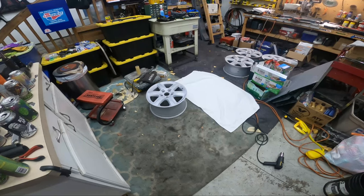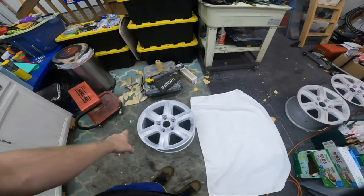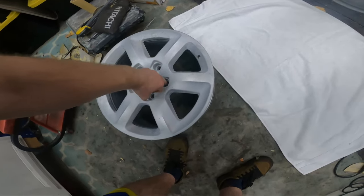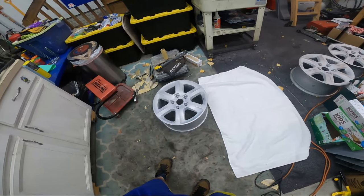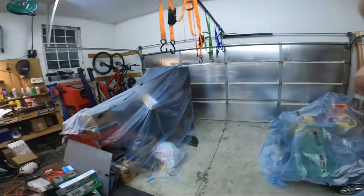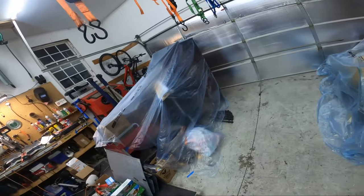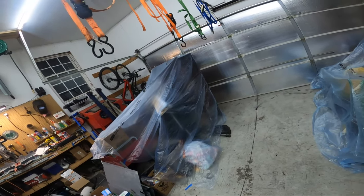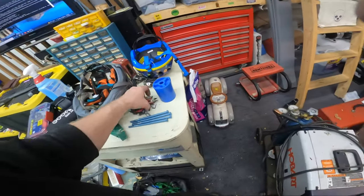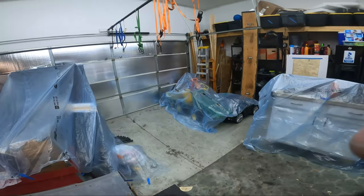I need to figure out a way to hold the wheels up because I want to paint everything at once — the back side, then flip and paint the front. I hung a bunch of straps using some wire. I'm almost out of wire so I'm using old ratchet straps, making little loops to hook through the wheel. I used bolts through the valve stem holes and drilled through them to run the wire.